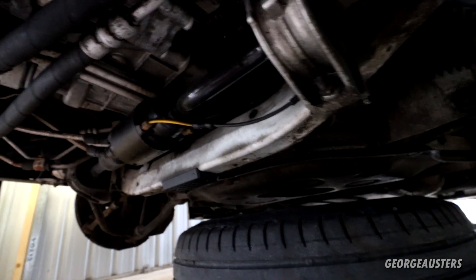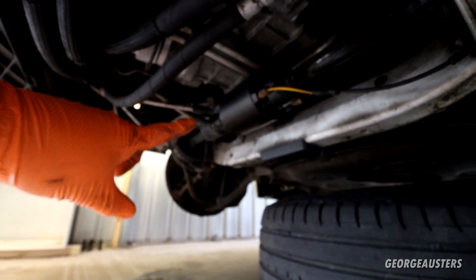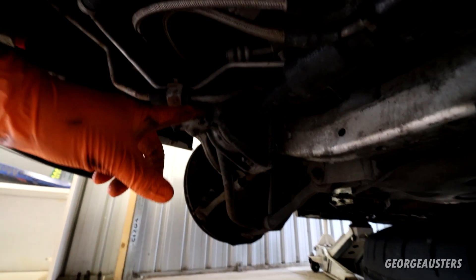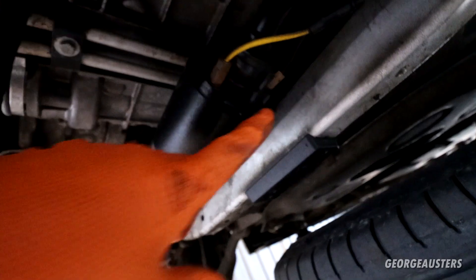We're going to try and keep these sway bar links intact — I don't want to chew up the ball joint. The dynamic drive anti-roll bar is not too difficult to remove actually. There are pretty much just four nuts: one there, one at the top, and the same on the other side. We have a couple of pipes to disconnect — one inlet, one outlet for the power steering fluid — and we need to unbolt this bracket here which holds the pipes in place.